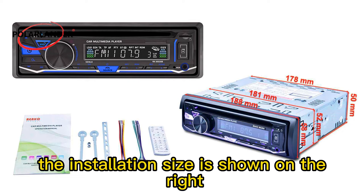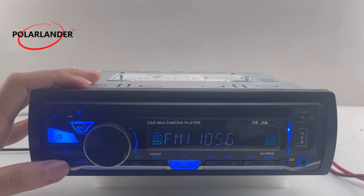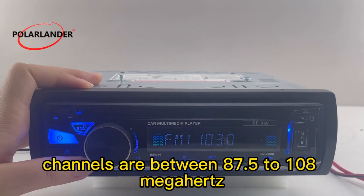The installation size is shown on the right, so you can confirm whether it is suitable for your car. Channels are between 87.5 to 108 MHz.